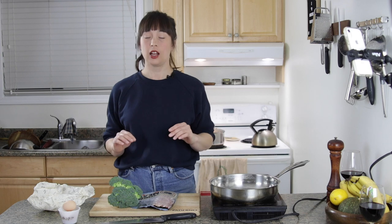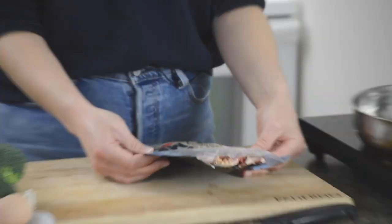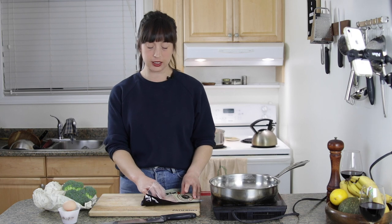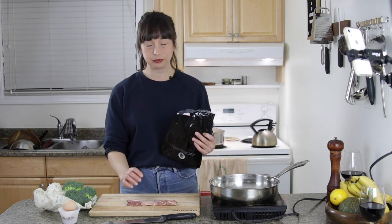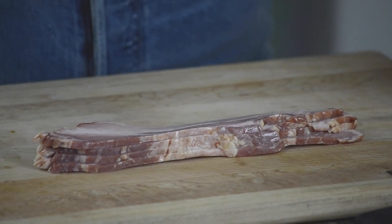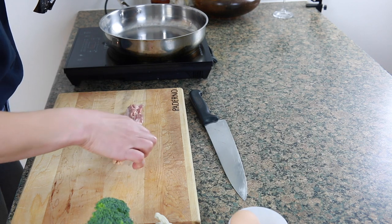Just making it the way I want. Traditionally, carbonara is made using guanciale or pancetta. Guanciale is like pig cheek; pancetta is like the belly but it's cured, instead of smoked like bacon. Long story short, I don't really care — I kind of just want a smoked porky product. This is still good, so we're good.